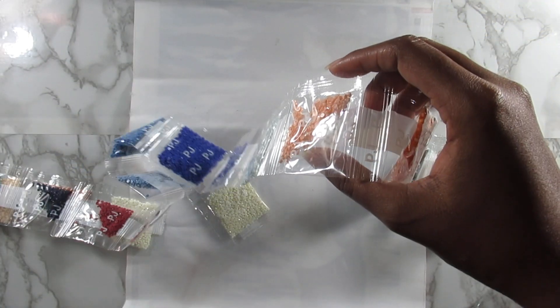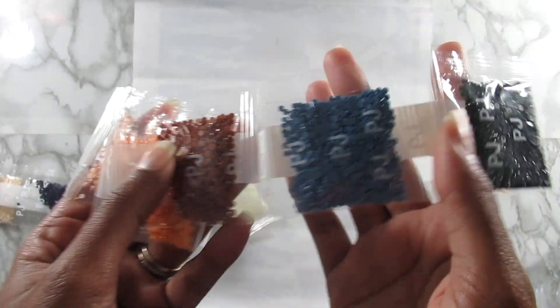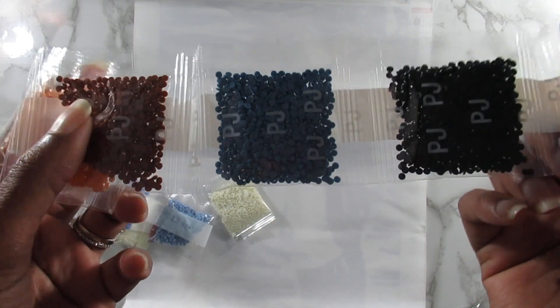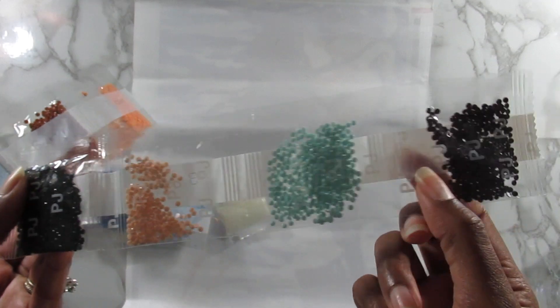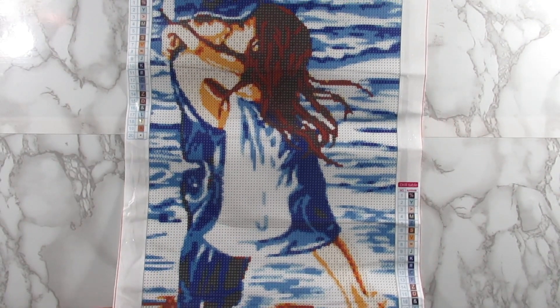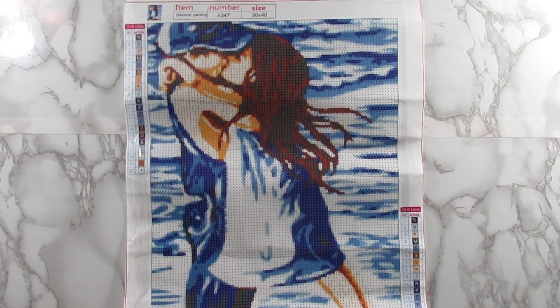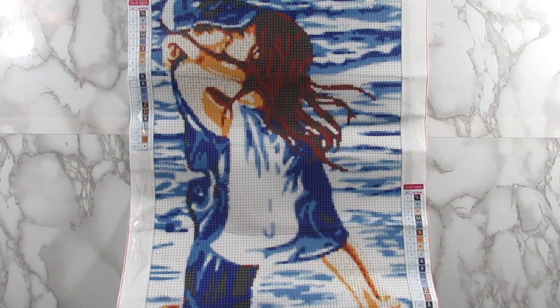I'm sorry if you can hear the thunder — it is raining where I live. I'm going to pause here real quick and hopefully the thunder stops. All right, hopefully it stopped for the time being. Here's another look at this kit — really really cute, I cannot wait to do this one.